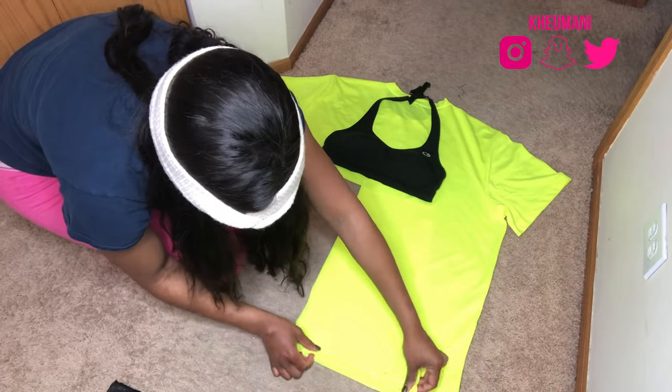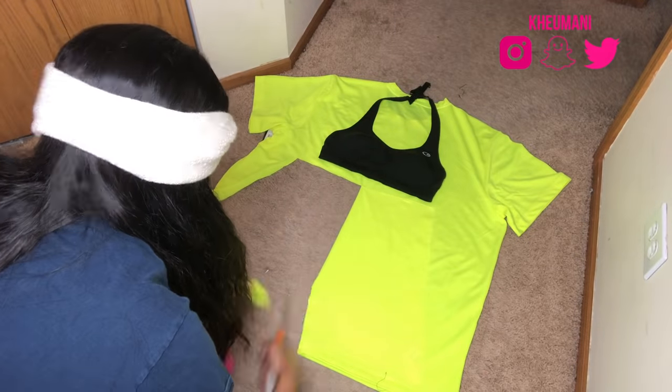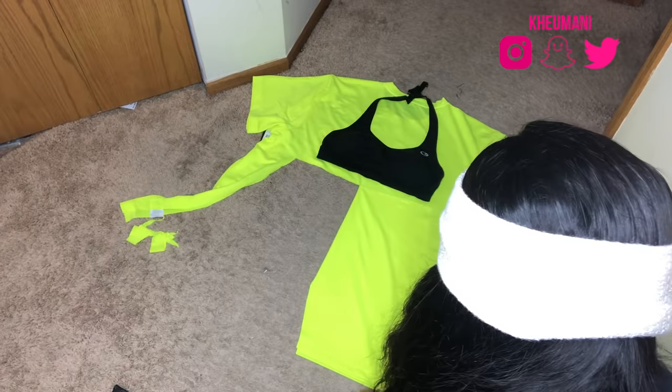Leave a lot of seam allowance if you can spare the fabric, because it's always better for it to be too big than too small.